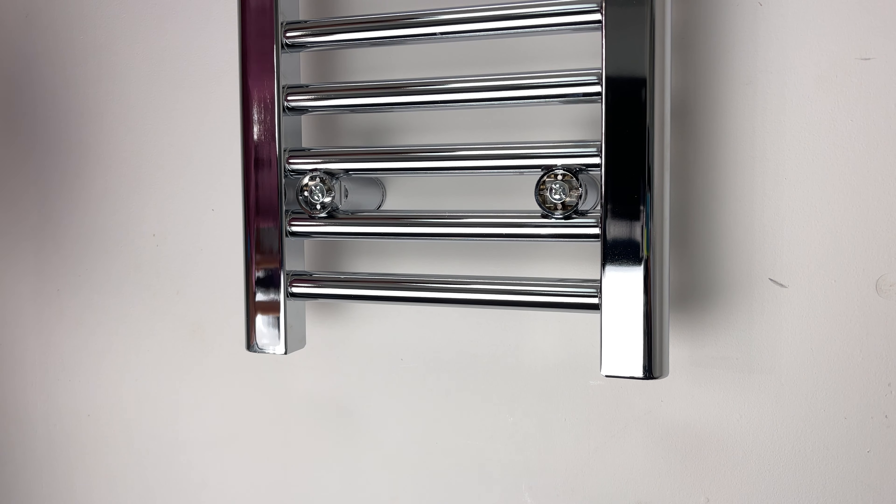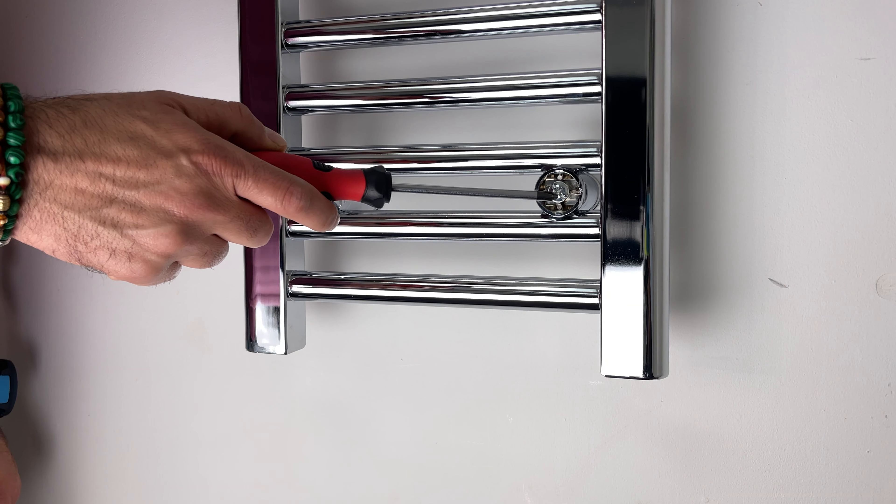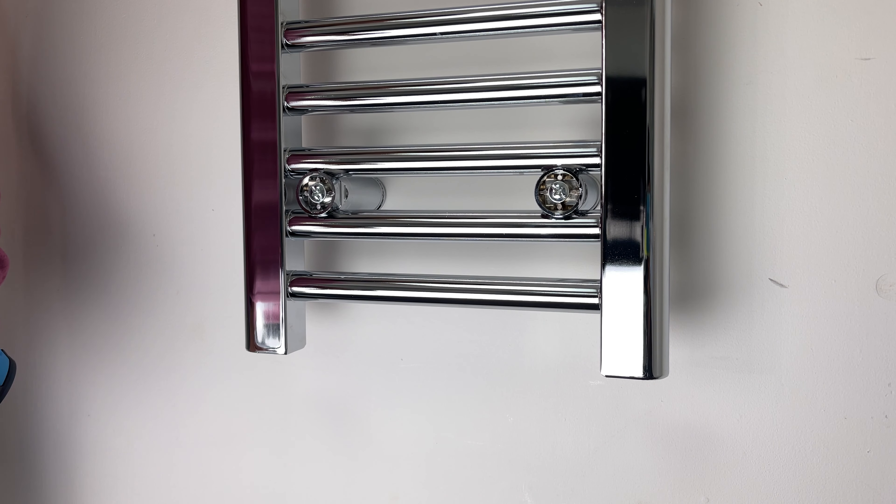Hello, Ibrahim here. Today I'm going to show you how you can replace your bracket cap without taking a radiator off the wall.